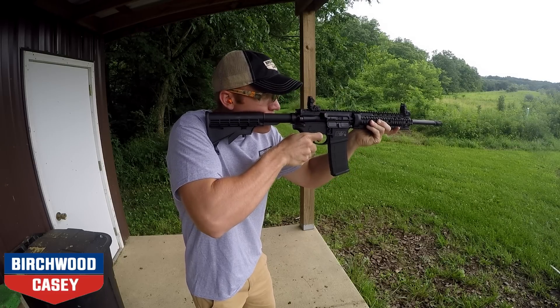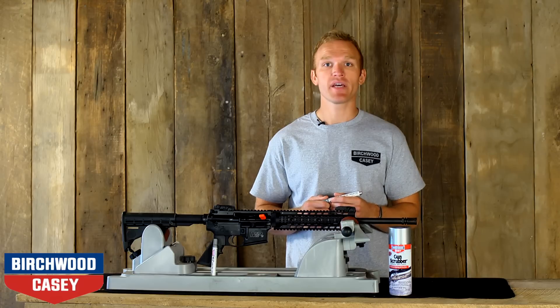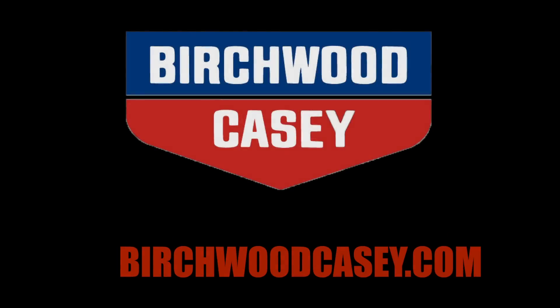For more information on the MLP Solid Film Lubricant pen and other Birchwood Casey gun cleaning products, go to birchwoodcasey.com.